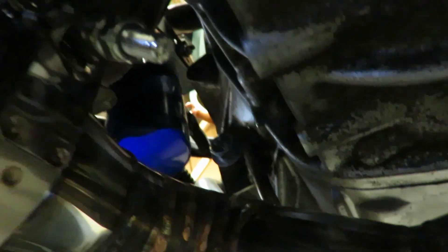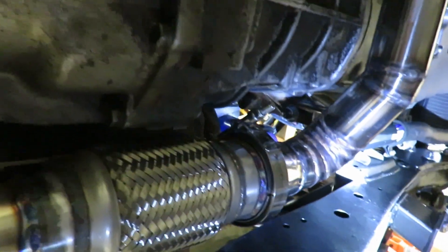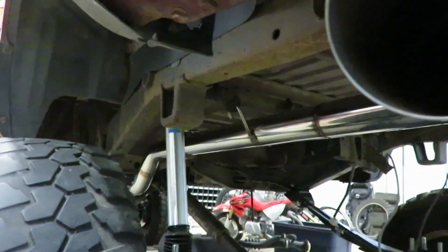Alright guys, the exhaust is on. There's that downpipe mount - it bolts right up to the tranny where the original exhaust had a bracket bolted there too. It all fits pretty good - it's all tucked up in here. With these v-bands it's super nice - I can pull this whole exhaust off in like two minutes. Just pull that one v-band and you can take the whole system out. That's how it looks coming out. I like how it turned out - it'll definitely do the job. With those rubber mounts it's pretty solid - she ain't going anywhere.